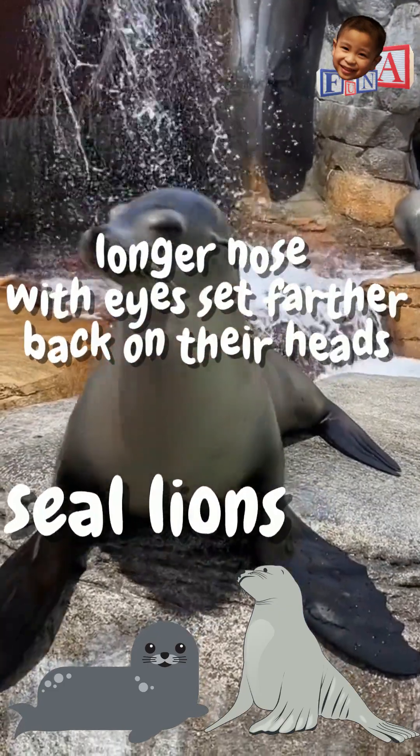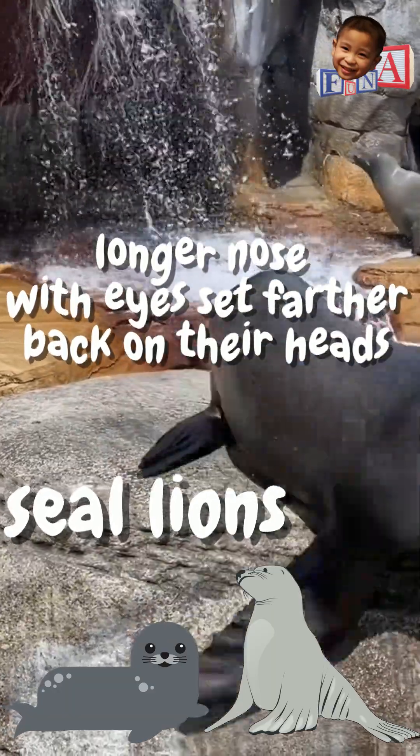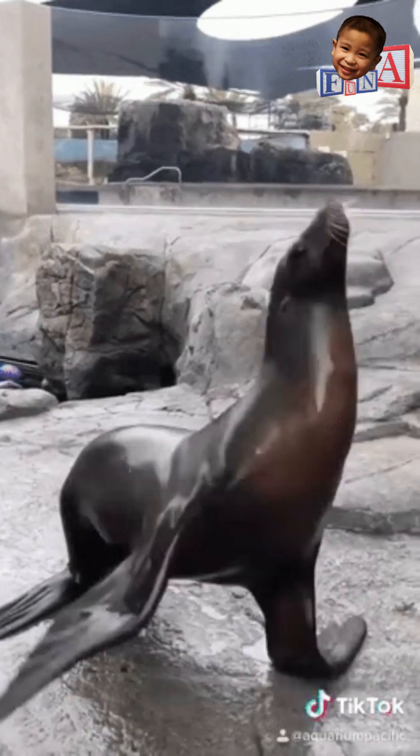Sea lions have a longer nose with eyes set farther back in their heads, while fur seals have their eyes closer to the nose. Oh, and the flippers are proportionally longer on the fur seals.